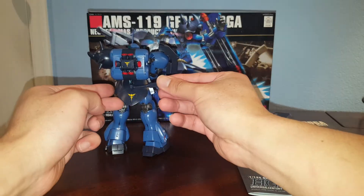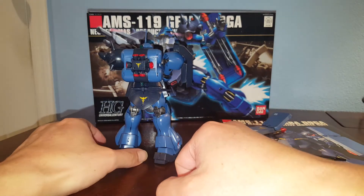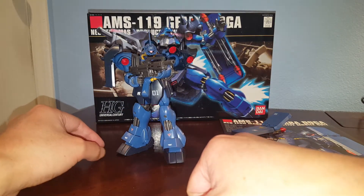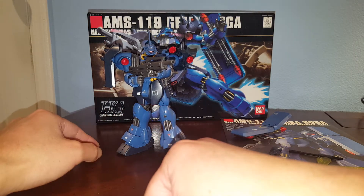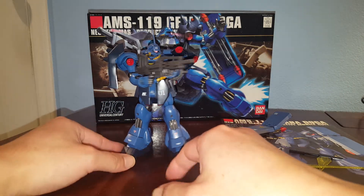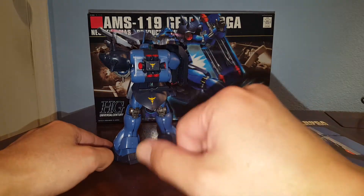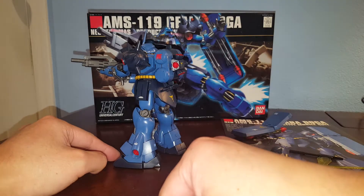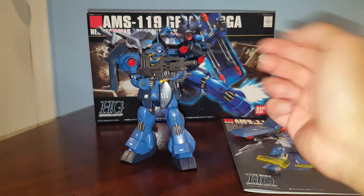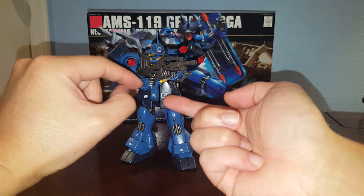It can be stored back here on the back skirt. I colored in all the cameras and painted in the thrusters — thrusters on the leg, thrusters on the side, thrusters on the shoulders. I'll probably get to those eventually; it looks okay right now without the extra detail. I added a lot of water slide decals onto this kit to give it additional detail and make it look cooler. I've got Char's Zeon logos, Char's Neo Zeon logos on the back, and Anaheim Electronics stickers.